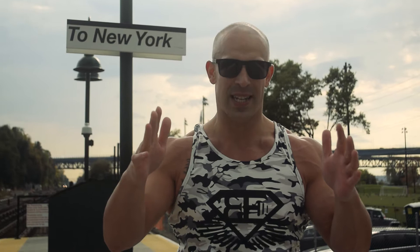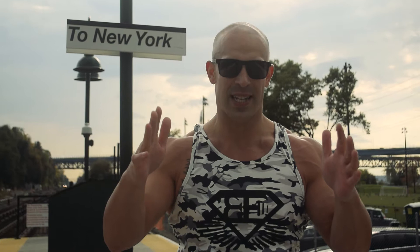Yo! Are you looking for a killer kettlebell workout to get you sweaty, breathing hard, and get you completely shredded? Perfect, because I've got that workout coming to you right now.